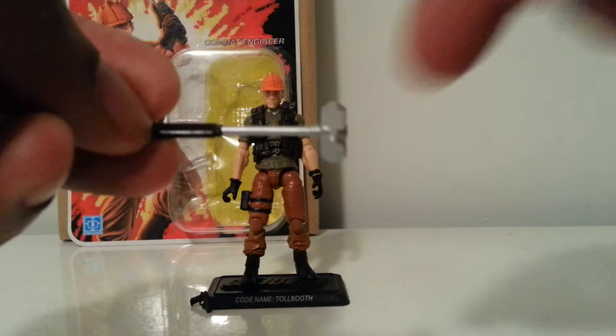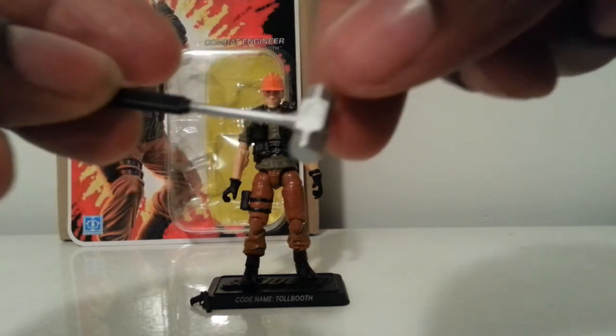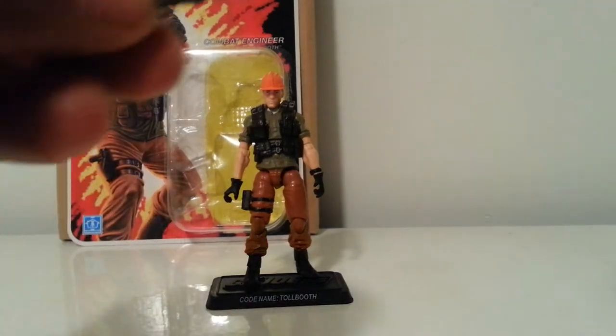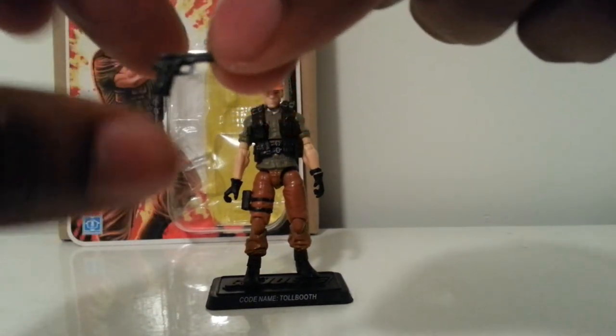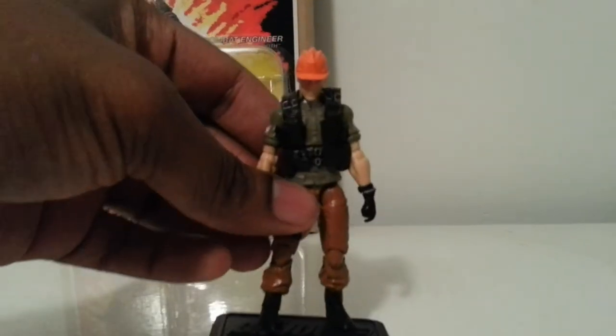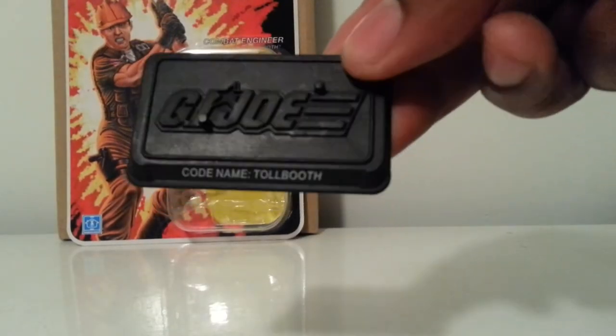Very nice finish on the pickaxe with that chrome piece. There's also a nice little sledgehammer — a great addition with the chrome on there, real clean, no blotches or anything, so it's a really clean piece. He also comes with a handgun.